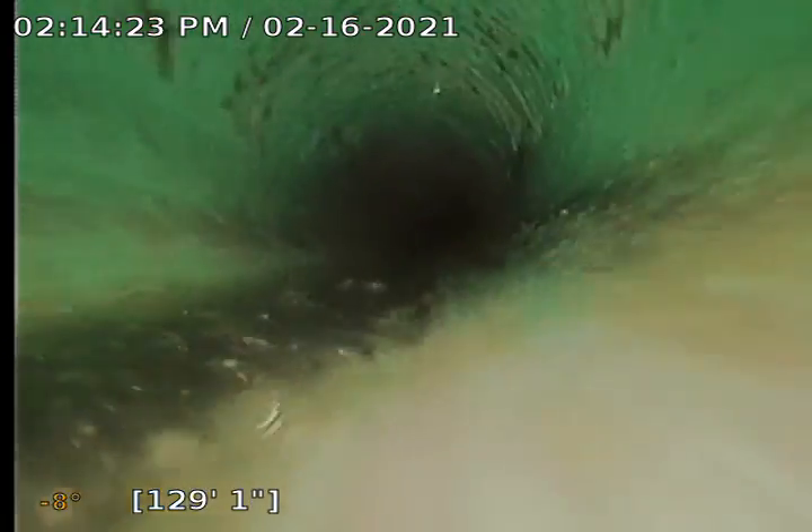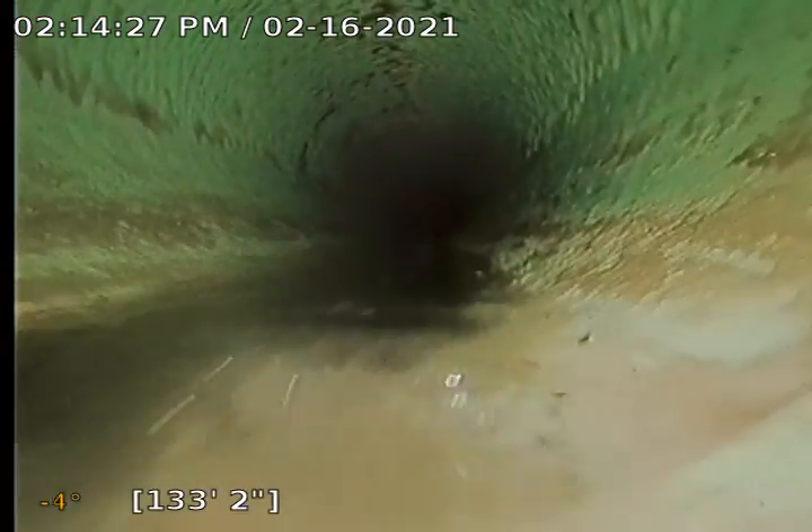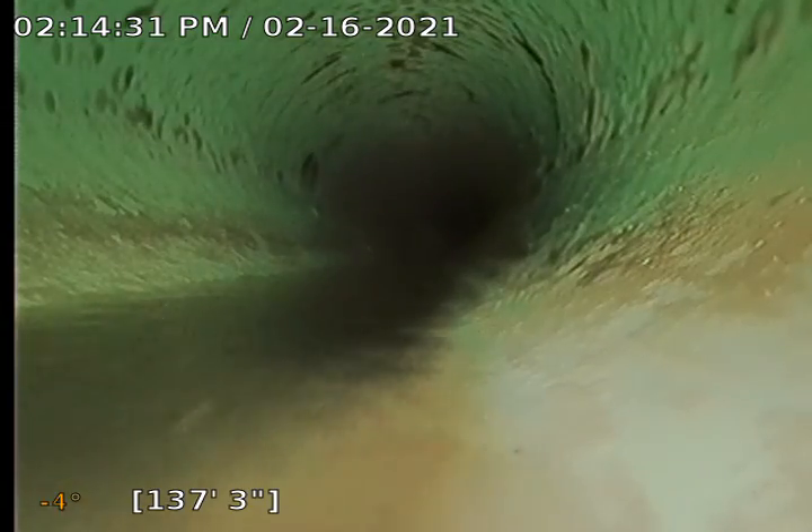That is the end of my camera right there, but we're well into the street and the City of Forest Grove takes over in the right of way, so we'll go ahead and start pulling back.